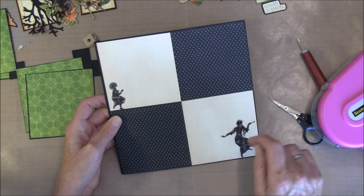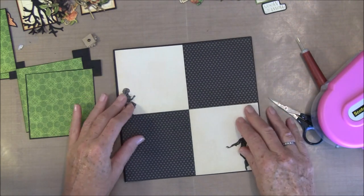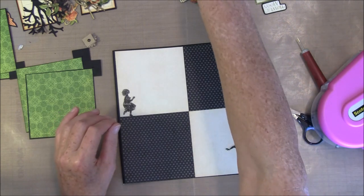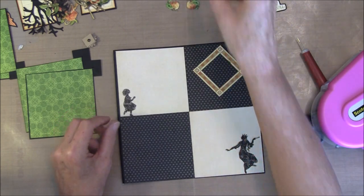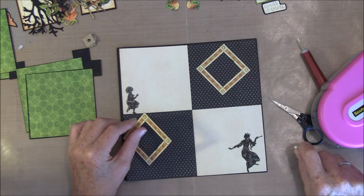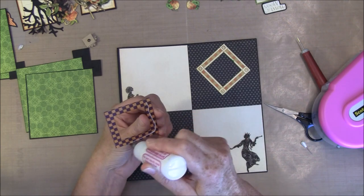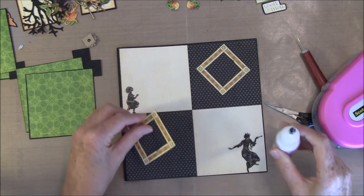I already glued down these images here. I want some frames on top here and also one here, and these we need to glue all the way down. Or you can use maybe repositional glue until you get your picture inside.